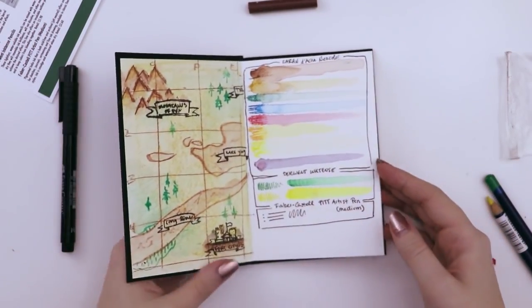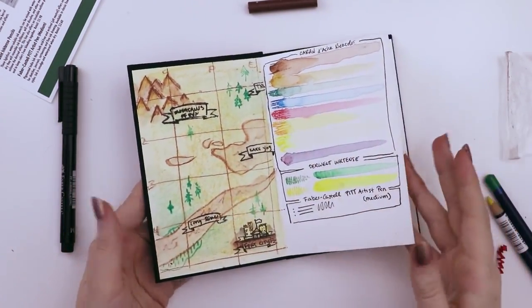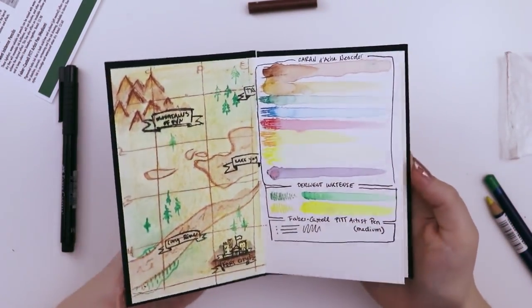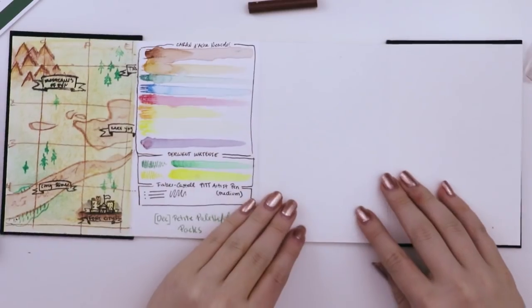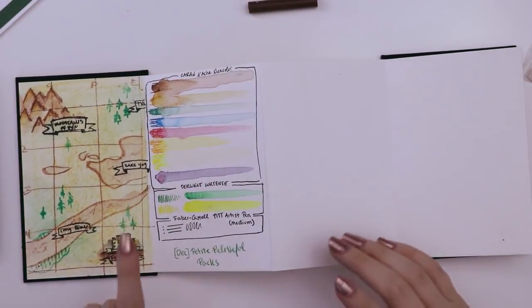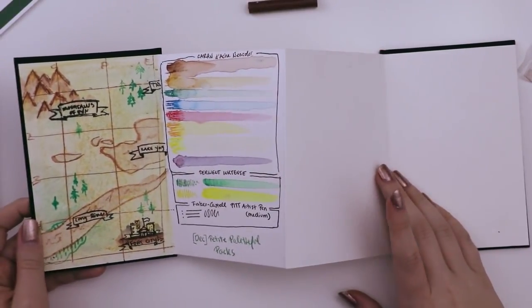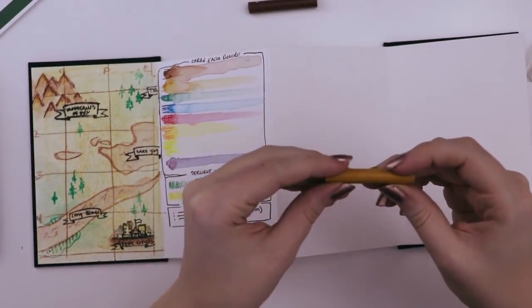After spending some time on this little map doodle, I think it gave me the confidence to say this is not really what I want to do for today's video, but I think it turned out kind of cute. I still want to take advantage of the panoramic pages, just not entirely sure how yet. We can turn the page and still see our funny little map and start drawing something else. These pastels are really difficult to use — at least in the way I'm trying to force them to work.